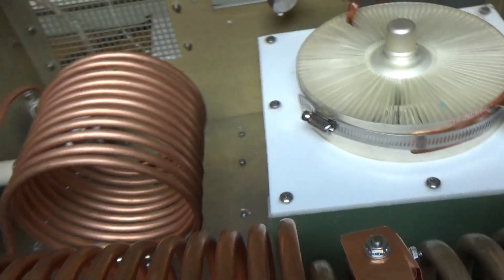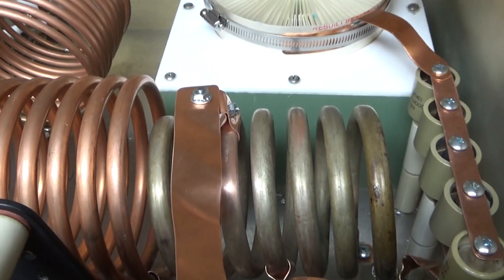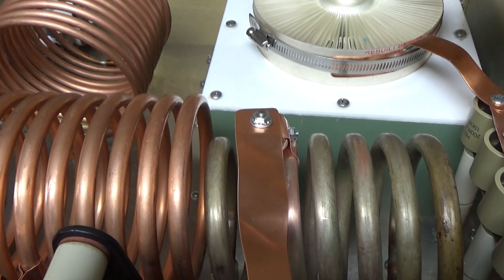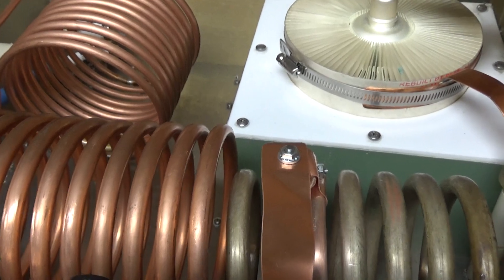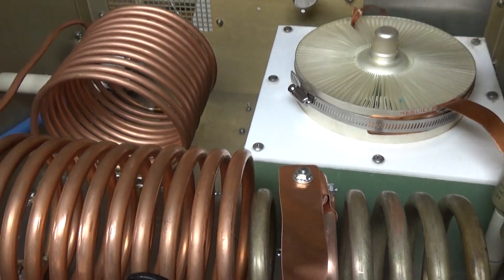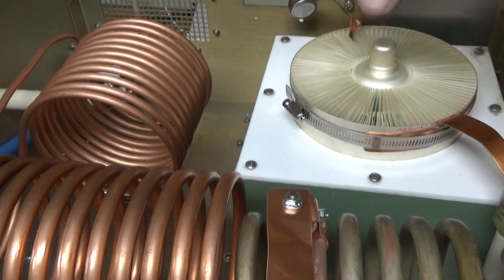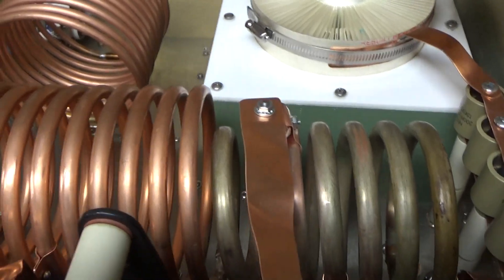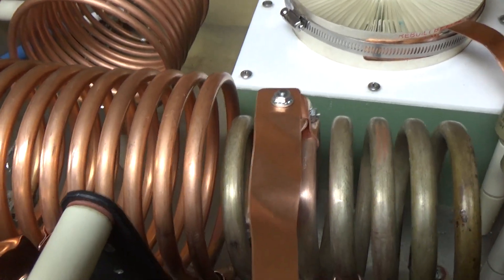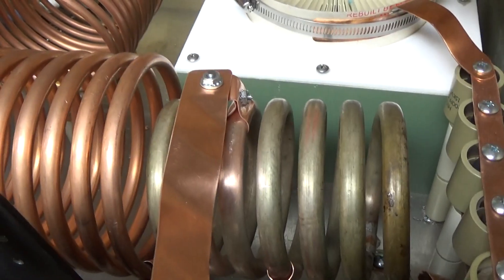I also have to add the safety choke — that has not been installed either. So the plate choke, the safety choke, and the spark gap — I still need to figure out the ventilation. I don't know if I'm going to have another chimney here and just exhaust out the top. This has an oversized blower, so it's all about ratings and the manufacturers' ratings for each part — current, voltage, temperature, all that.